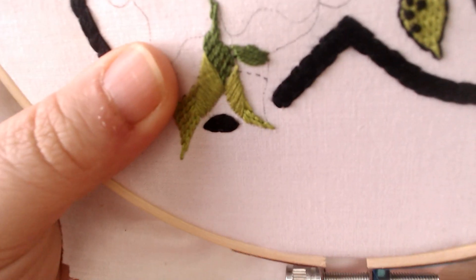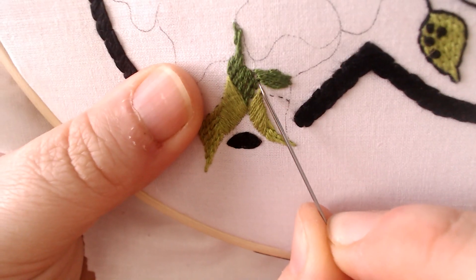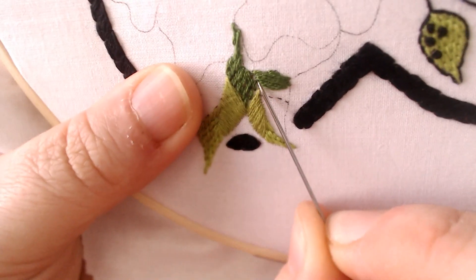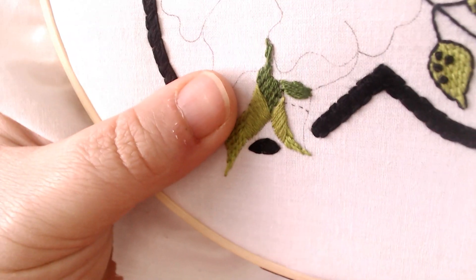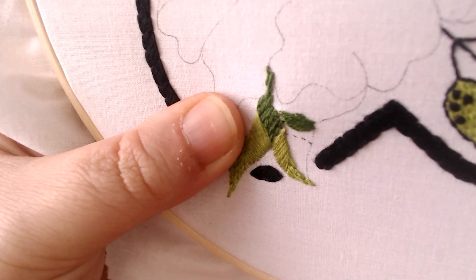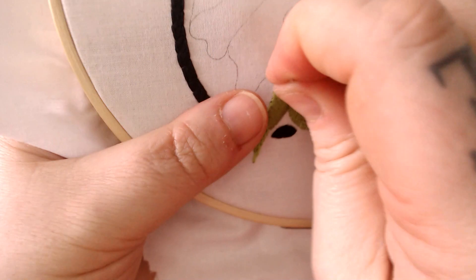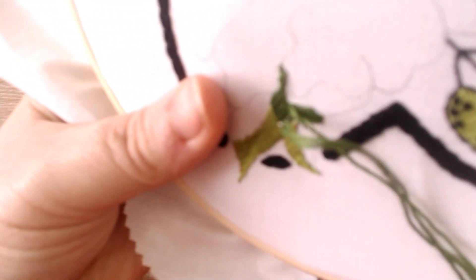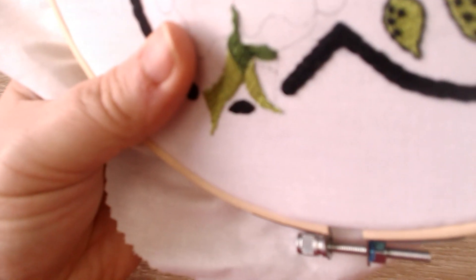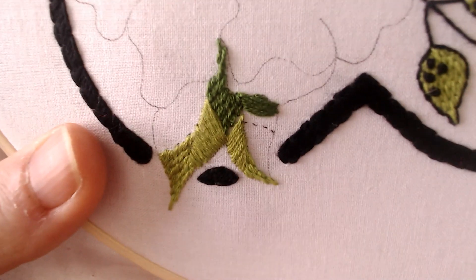Between the top leaf and the bottom leaf there's one little gap where you can see the white of the fabric underneath, so I'm just going to pop back into that gap and do one more little back stitch just to fill the gap - I hate gaps, nobody wants to see gaps. And now that's filled in - we haven't got that little white gap anymore.